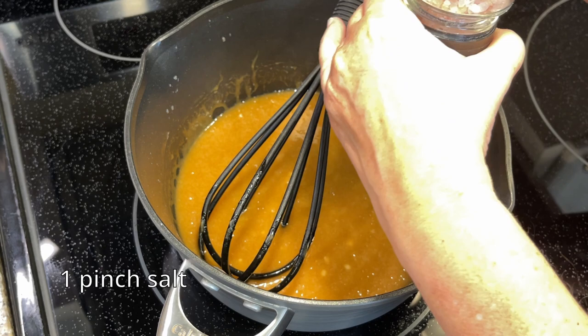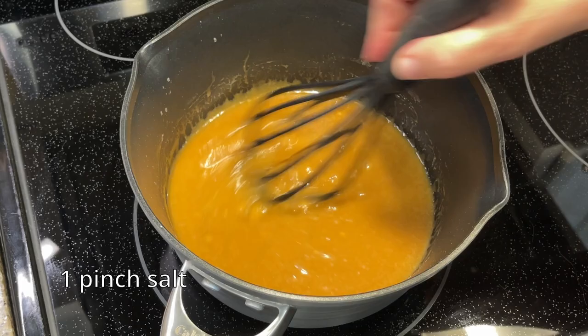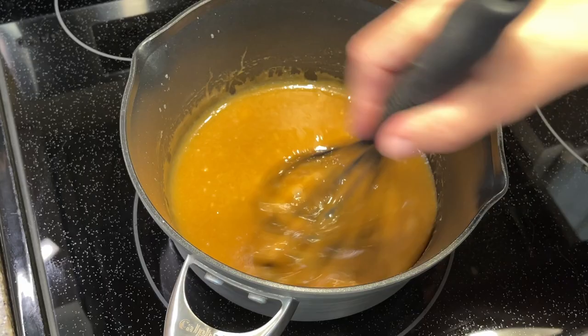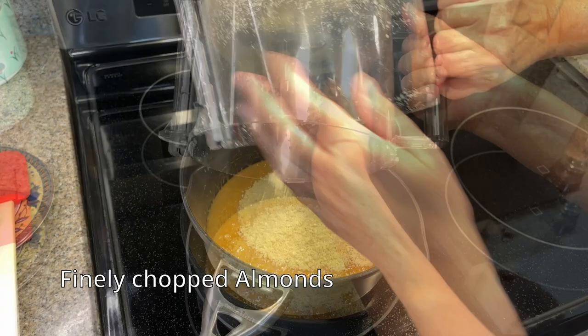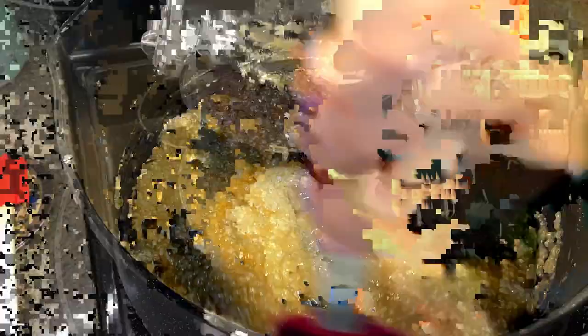Our oven's been preheating at 350. The last ingredient we're going to add is our almonds — that's when we're going to switch to a spatula. This is going to make about 36 cookies. You're going to need to make them smaller than you might think, because they're going to spread while they're cooking. The almonds are now incorporated.